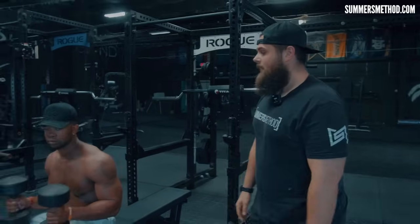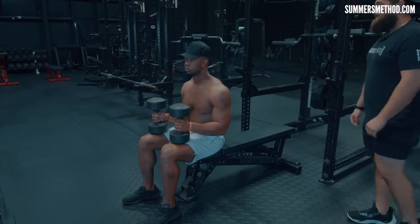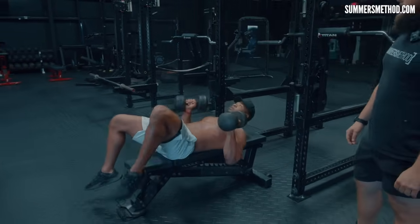First, grab our dumbbells. How you hike these back is you place them on your knees, go ahead, lean back and hike them up to a good neutral position.